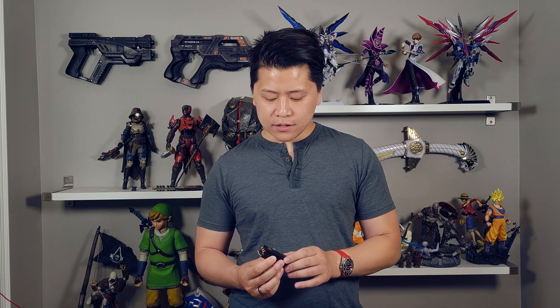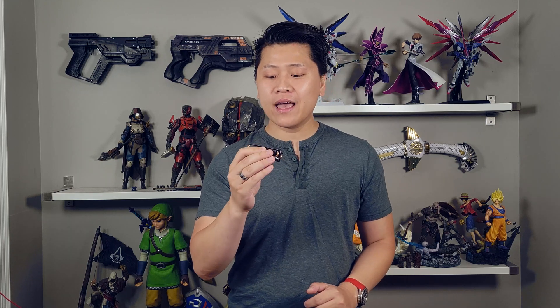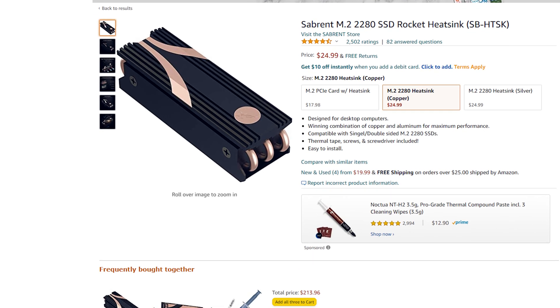I decided to go against the grain and installed the SSD onto a heatsink that is not quote-unquote compatible with the PlayStation 5, because it's actually very chunky and industrial — it's a little bit too big. This is the Sabrent heatsink. I want my SSD to stay as cool as possible, so I went with this incompatible heatsink, and today I'm going to show you how to install it.